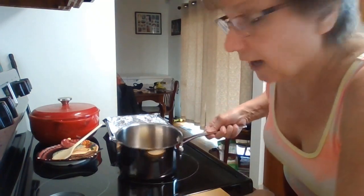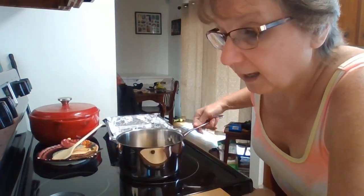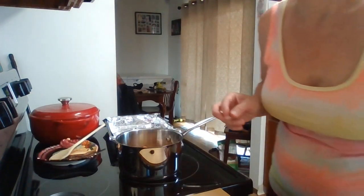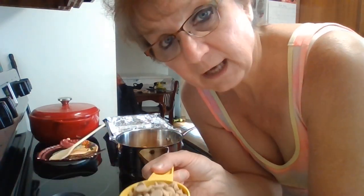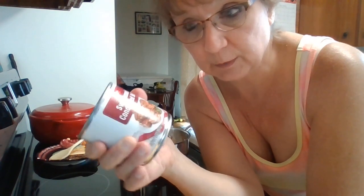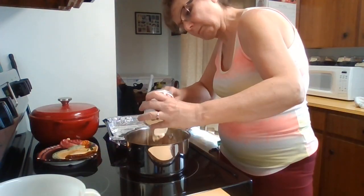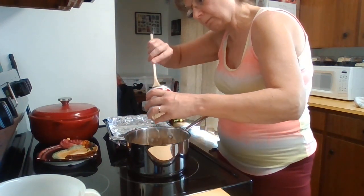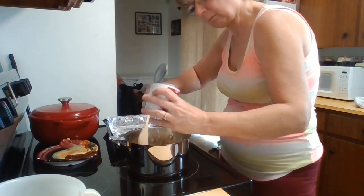I've got my butter in the pan all ready and I'm going to add my caramels, one cup of peanut butter chips, and I'm going to open this can and put the whole 14-ounce can of sweetened condensed milk in my pan. I'm going to melt all this together with the marshmallows. I've got my burner on about 7 or 8, so it's like a medium high.